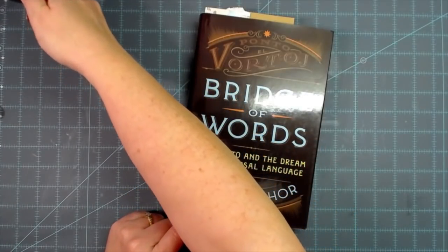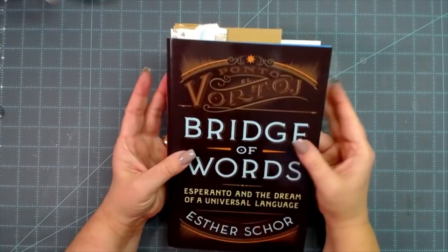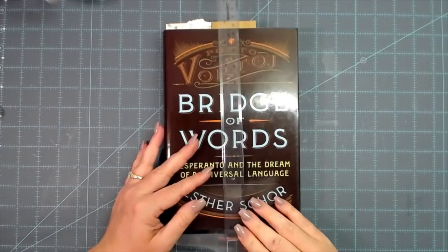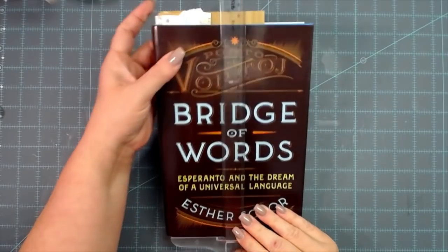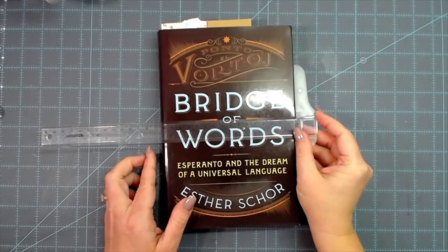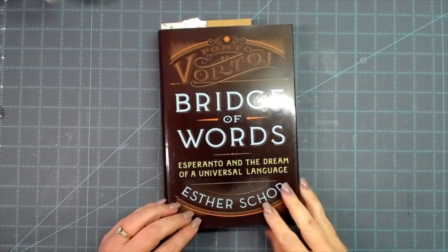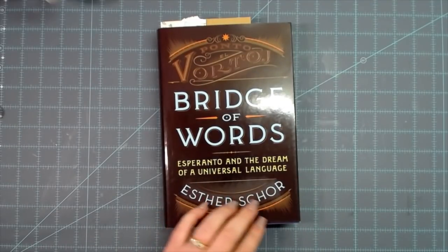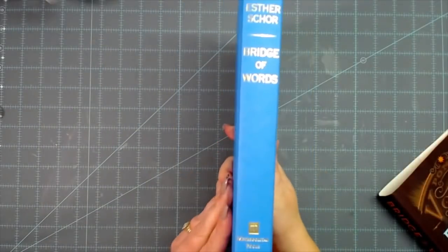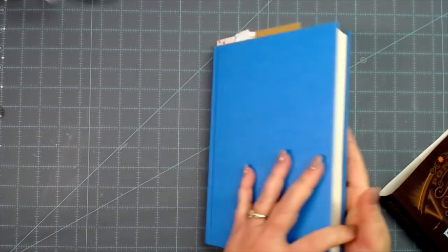I needed a book that was a little taller and bigger than what I already had in my stash of vintage books, so I went to Dollar Tree just to see what they had. This one measures nine and a half inches tall by almost six and a half inches wide. I love the size of it. I don't know anything about this author — somebody watching might know her and love her work.